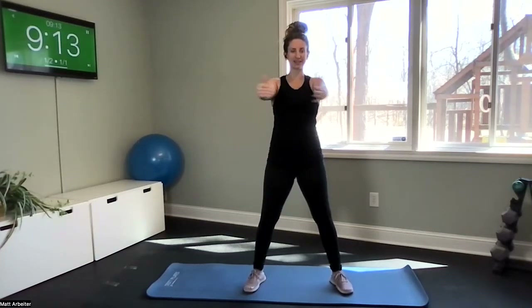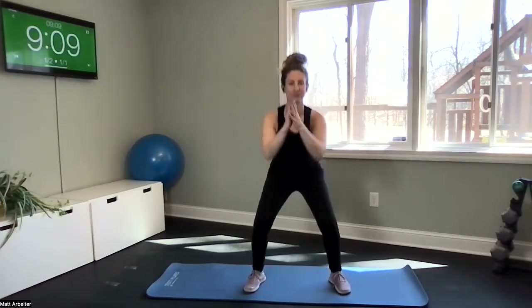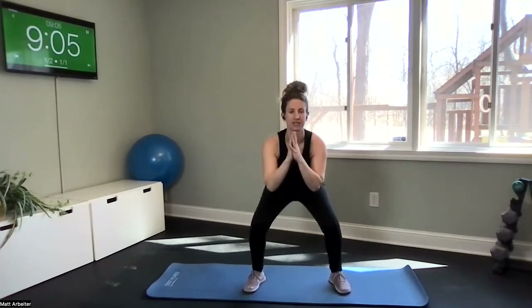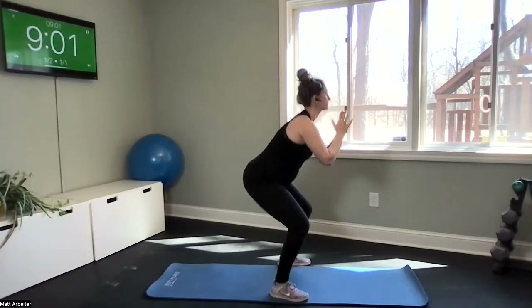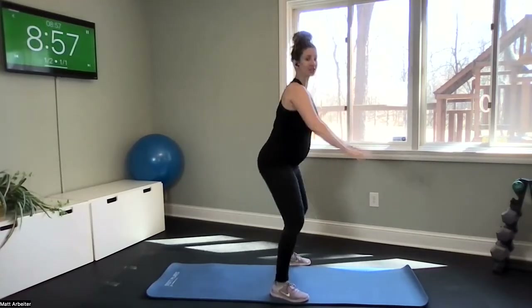We're going to go right into squats. Drop it down and up — here we go into a little bit of cardio. When you're doing your squats, think about sinking your hips back as if you're sitting back into a chair and squeeze your glutes, your butt cheeks, at the top.